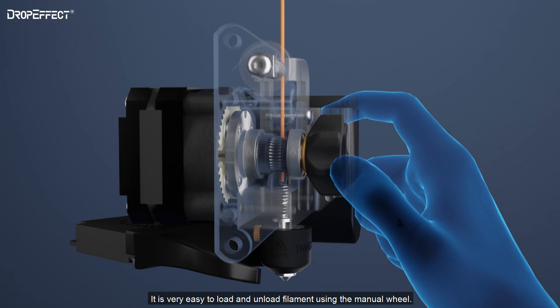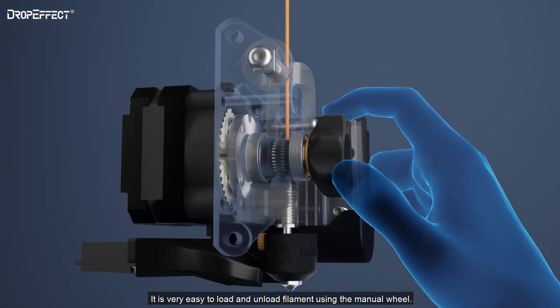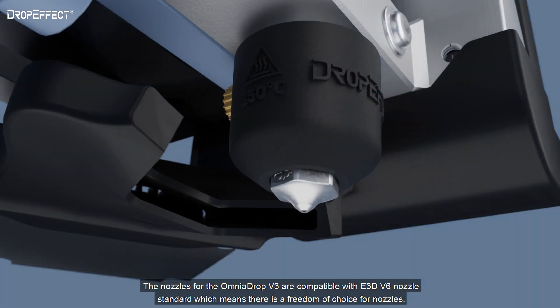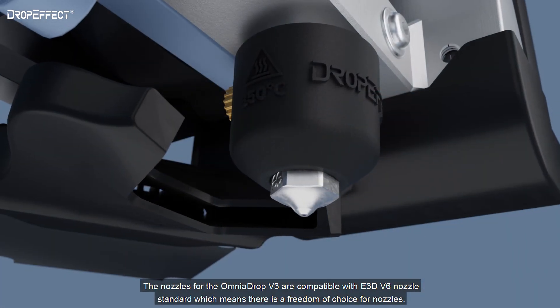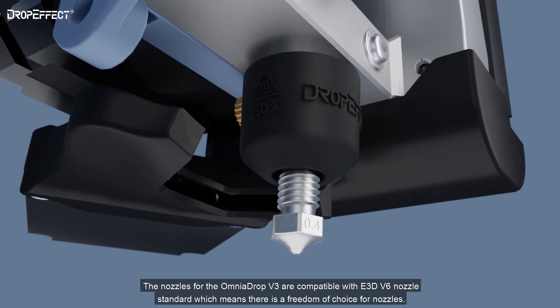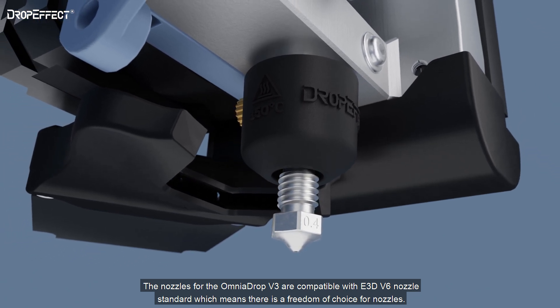It's very easy to load and unload filaments using the manual wheel. The nozzles from the Omnidrop V3 are compatible with the E3D V6 nozzle standard, which means there is freedom of choice for nozzles.